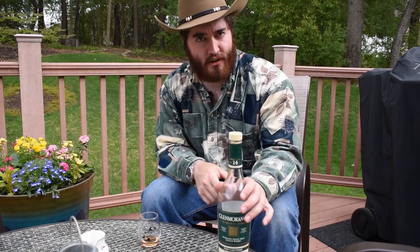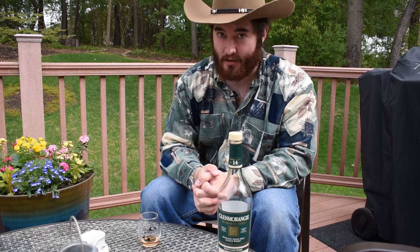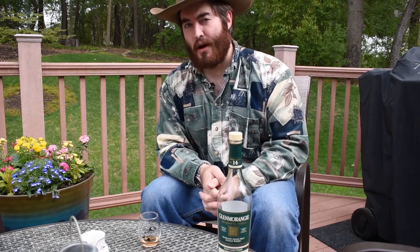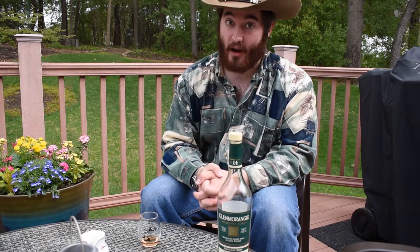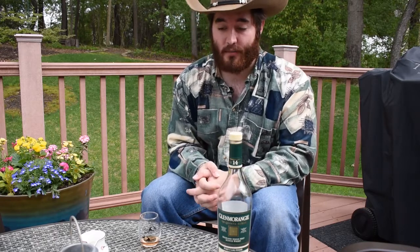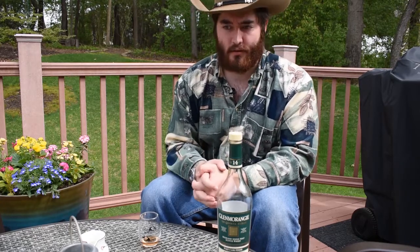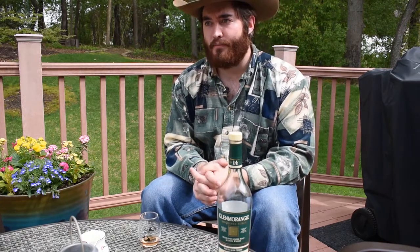A little bit more about the whiskey. You can find this for around $50 to $60, and at that price I think it's well worth it. Last week I finished up a bottle of Glenmorangie 18-year, which retails for about $120. And I think this could stand toe to toe with that bottle despite being half the price. In fact, if they were the same price, I would still choose this one because the port finish just gives it a lot more depth. You get all those dark fruits that you just don't get with the Glenmorangie 18 or even something like a Glenmorangie 10.